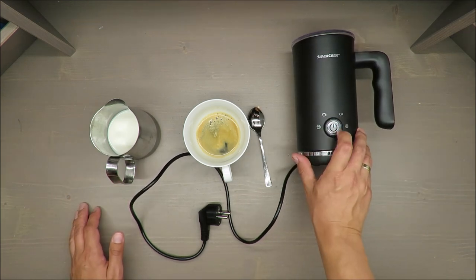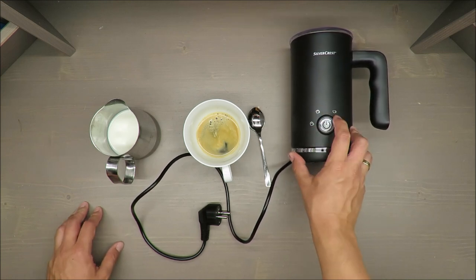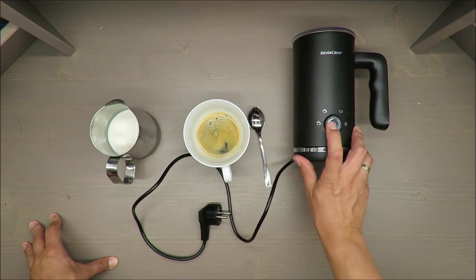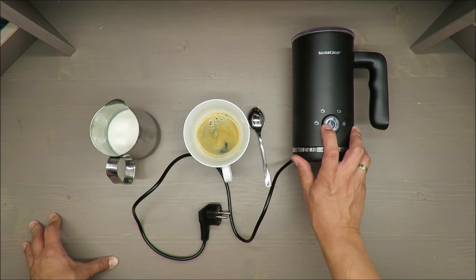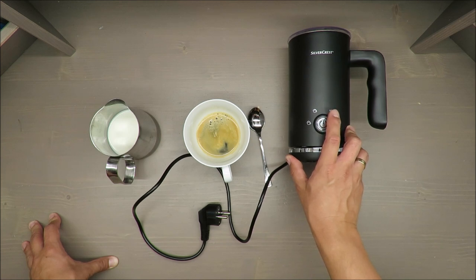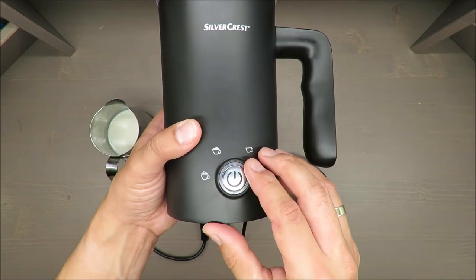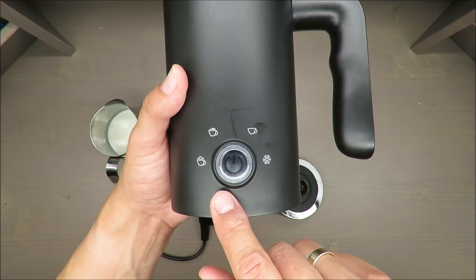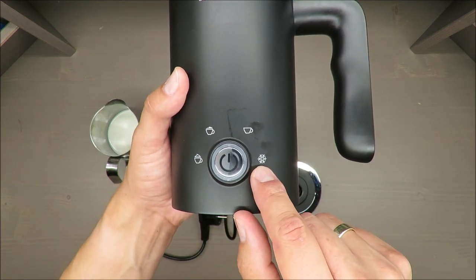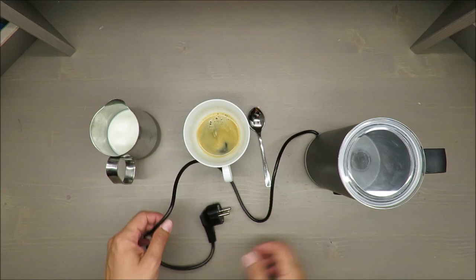It has an LED light that shows you which function is currently active. It has four functions: rigid foam, cream foam, heating of the milk with a small amount of foam, and making a cold foam out of milk that is not heated — so that last one is for iced coffee, I would say.